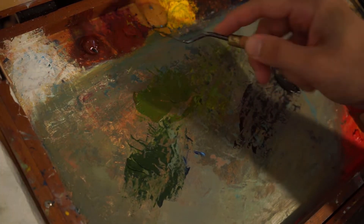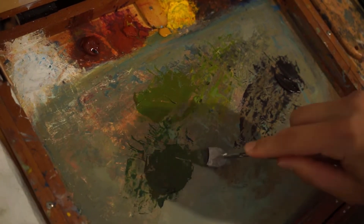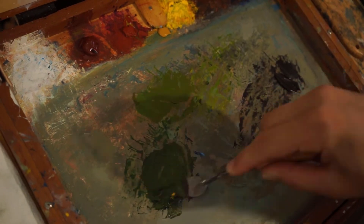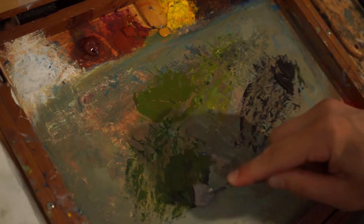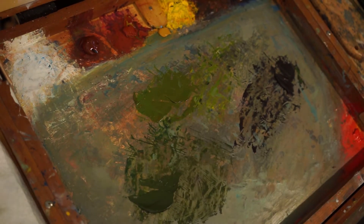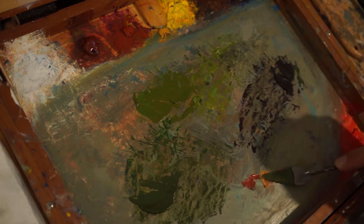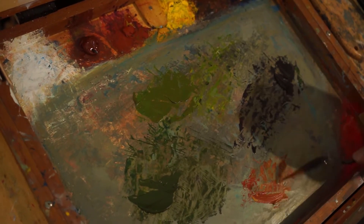Again, you can see me pre-mixing all these colors up, getting everything ready so I don't have to stop and figure out what color I need — I've already got it on the palette. Get a fair amount of color mixed on your palette so you don't have to worry about stopping, restarting, and remixing. I keep my palette very tight and limited — not so limited that I can't mix a whole range of colors, but just limited enough that I have complete control over what I'm mixing.